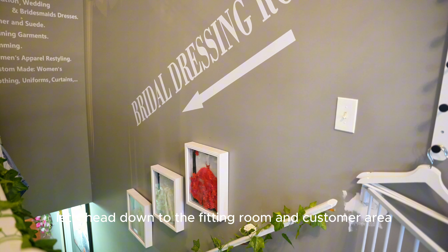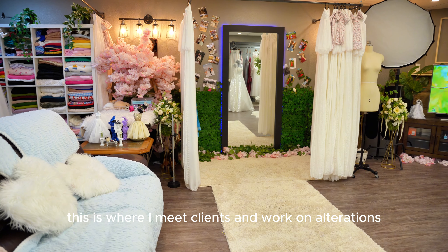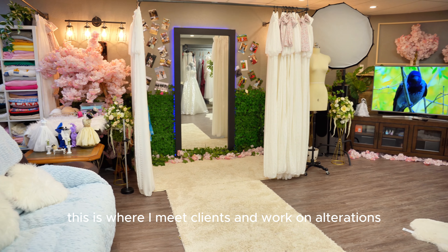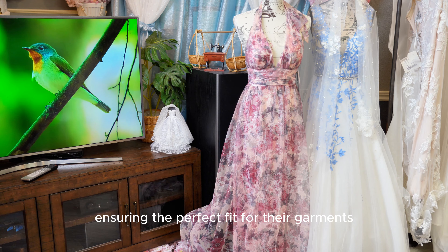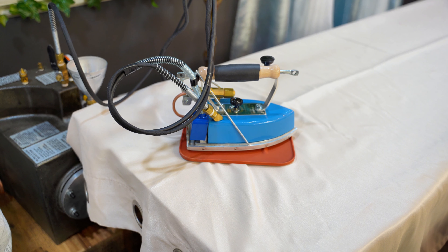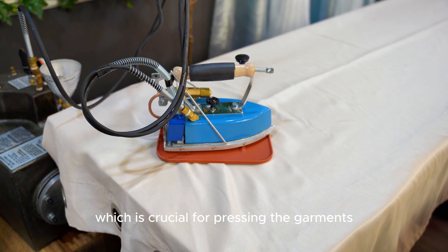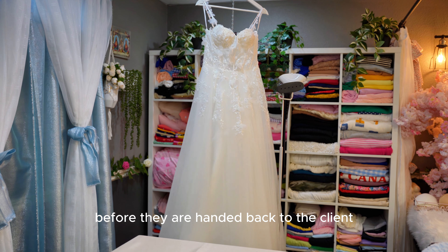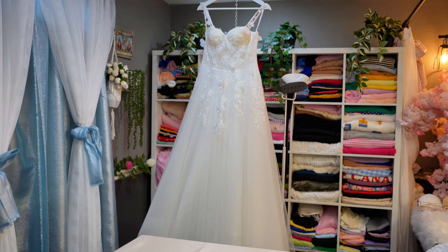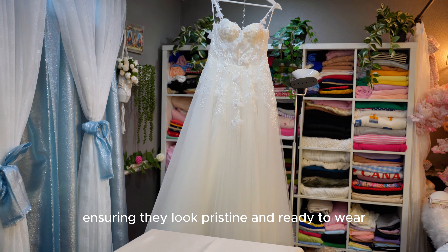Now, let's head down to the fitting room and customer area. This is where I meet clients and work on alterations, ensuring the perfect fit for their garments. We also have an ironing station here, which is crucial for pressing garments before they are handed back to the client, ensuring they look pristine and ready to wear.